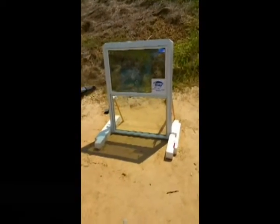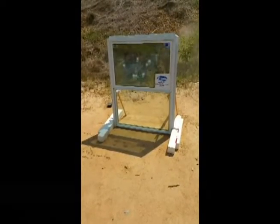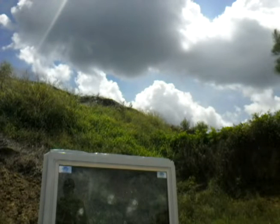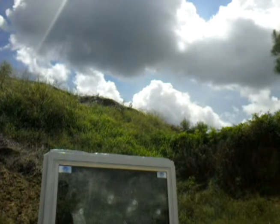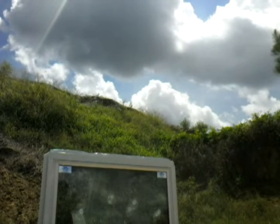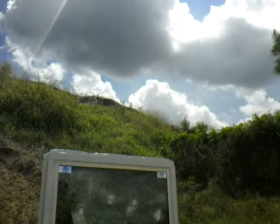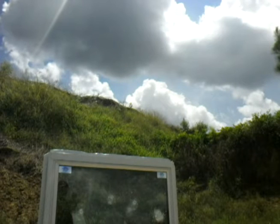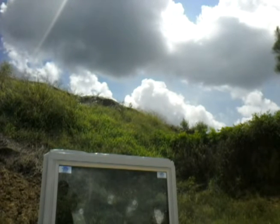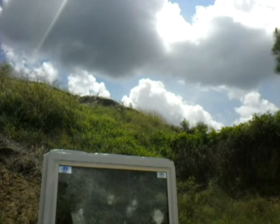We have a 9mm gun. Just kind of shoot around, kind of like a shooter would, or even try to concentrate fire a bit. That's pretty impressive right there.